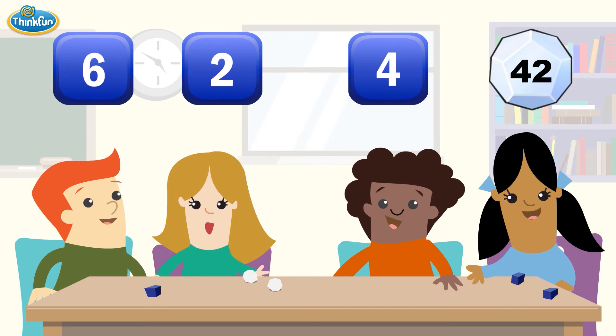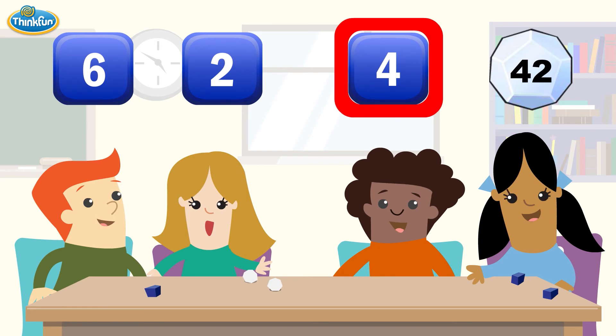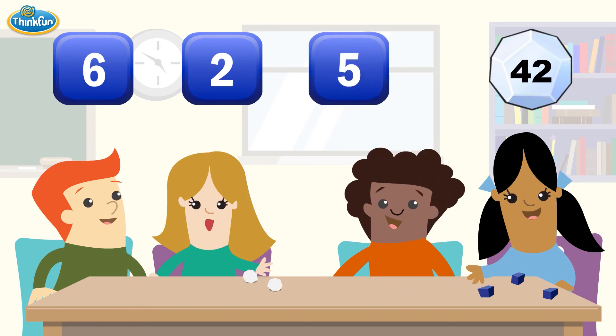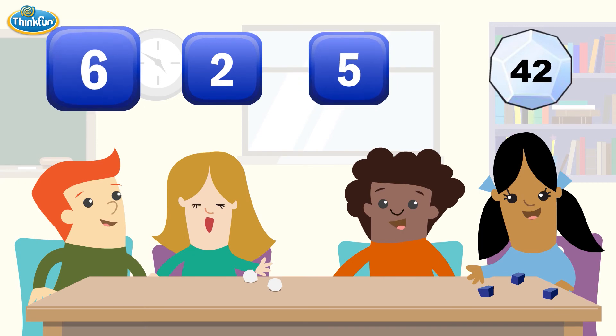There still doesn't seem to be a way to hit 42. That's okay. Let's re-roll the 4. Can we hit 42 with a 2, a 5, and a 6?